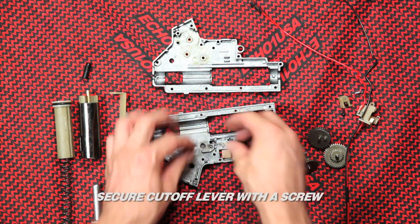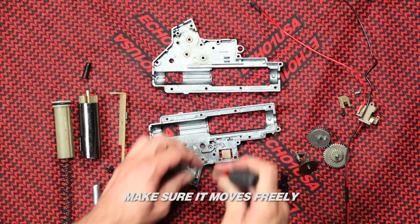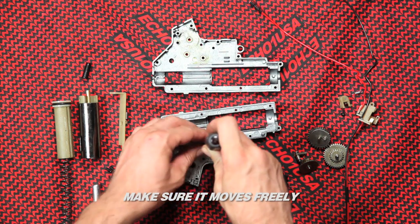Secure the cutoff lever with a screw. Make sure the screw is tight, but the lever can move freely.